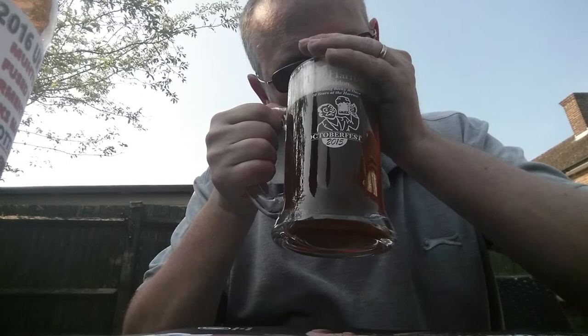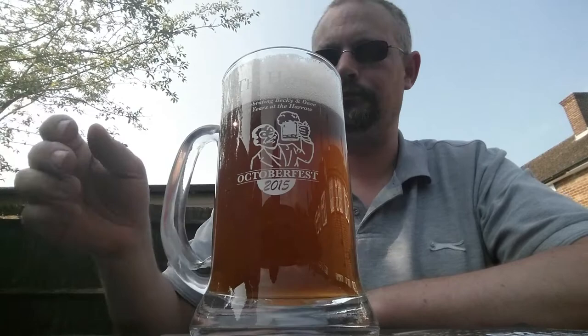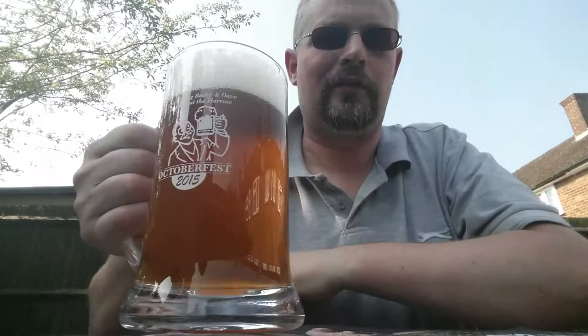Yeah, definitely getting the fruity aroma of that mosaic. Smells very nice. See how she tastes.